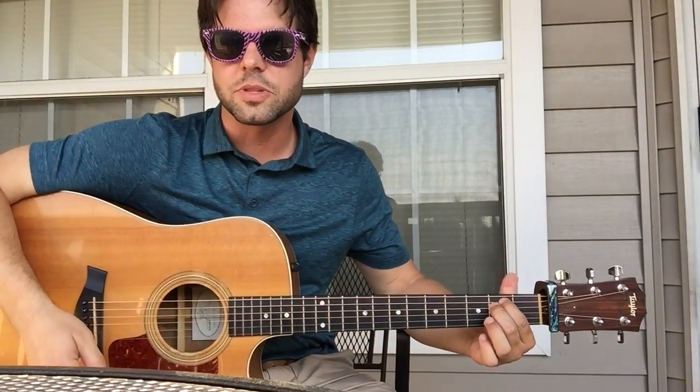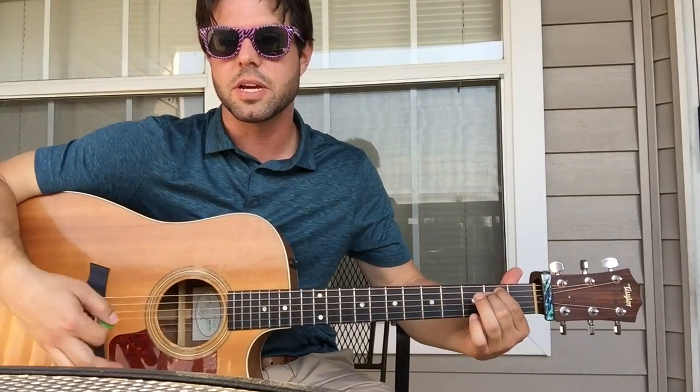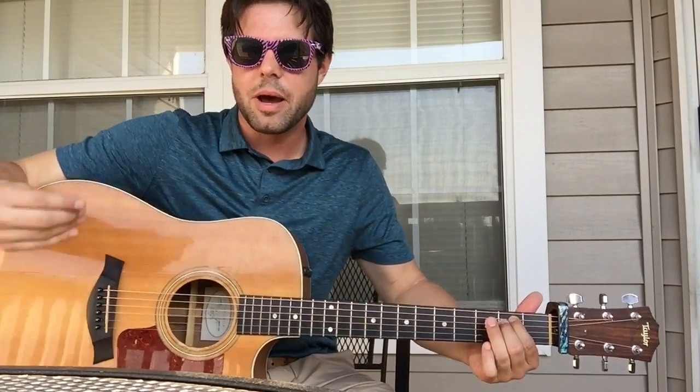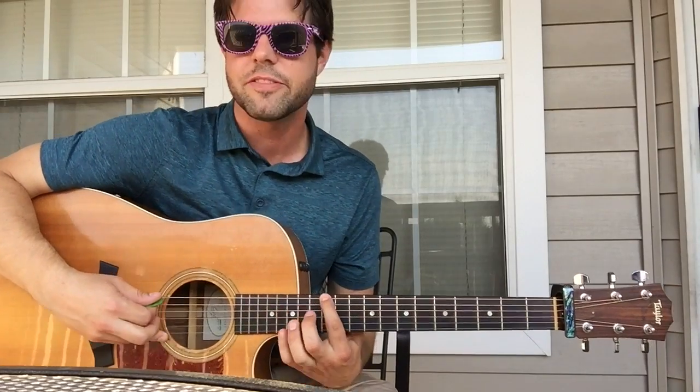This song, of course, starts with an E minor 7 flat 5, right? But it's an E minor chord nonetheless, so you could probably guess — without too much thinking — what minor pentatonic we're going to use for this solo. You got it: it's the E minor pentatonic, which is, of course, starting on the big fat E string.